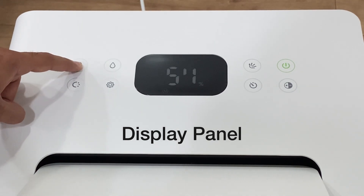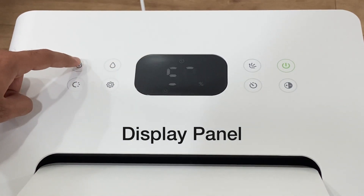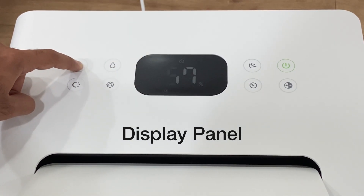You may long-tap the lock key on the dehumidifier to enable the lock, and likewise you may long-tap the lock key again to disable the lock. You will see the icon of the lock on the display screen.